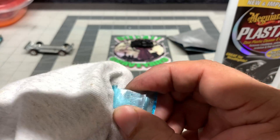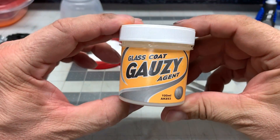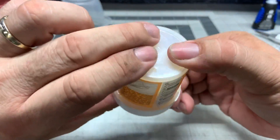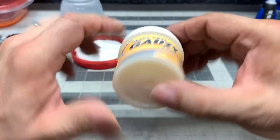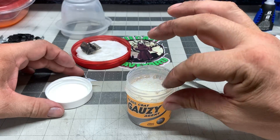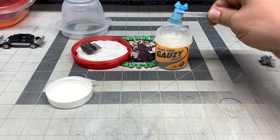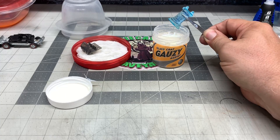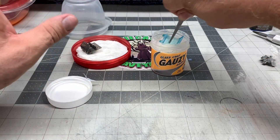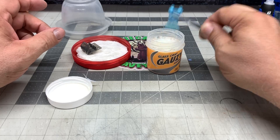That looks a lot better than it did — you can only do so much with a windshield that's all scratched up. Just take your time; if you want to sand it down more, go ahead, just be careful. Now that we've got the scratches out as best we can, we're going to dip it in the Gauzy — this is made for coating plastic windshields to make them look really shiny. Mix it really slowly; don't mix it too fast because you'll get bubbles. Get your windshield with a pair of tweezers, dip it in the Gauzy, and let as much of the excess run off as you can, then wick away the excess with a paper towel.